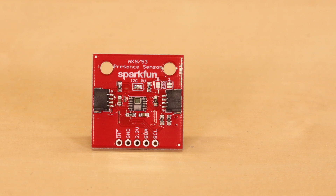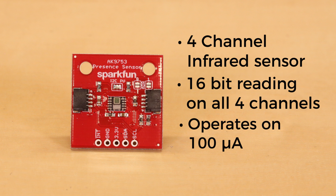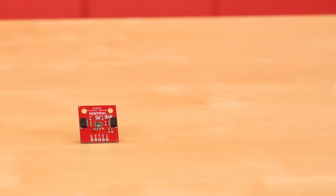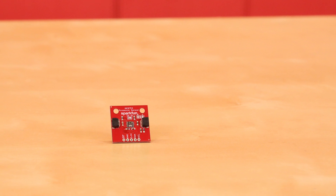The human presence sensor is a four-channel infrared sensor. You get a 16-bit reading on all four channels and it's very low current — it only operates on 100 microamps. It's really great for detecting human movement, like seeing somebody move from left to right across a room, or simply detecting some sort of infrared presence.